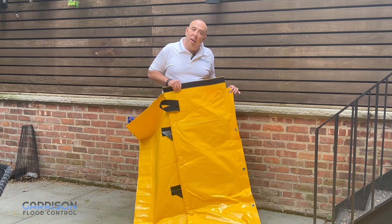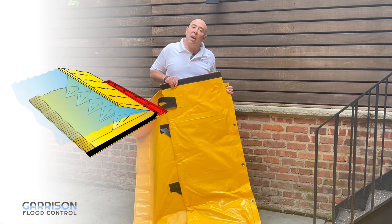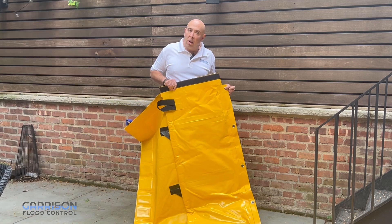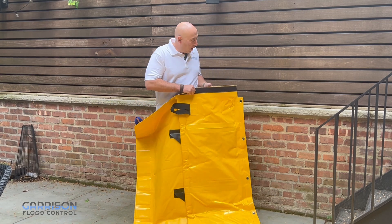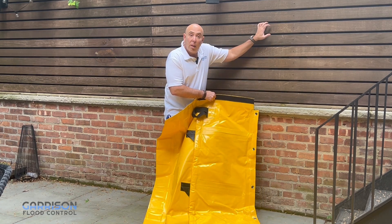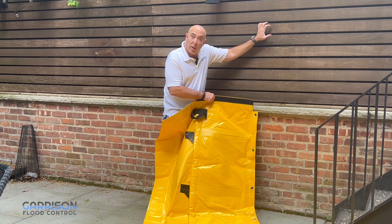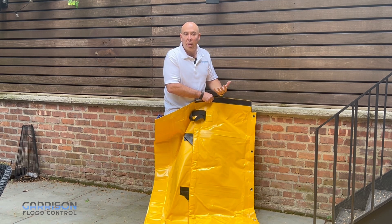If you look on the back side of every Stingray you'll notice a series of grommets. These are designed to allow you to stake the barrier into soft ground or tie or strap it somewhere. For example, if you're climbing up a wall you can use this to strap the barrier somewhere higher and support it until the water enters, provides the ballast, and it starts offering you the protection you need.